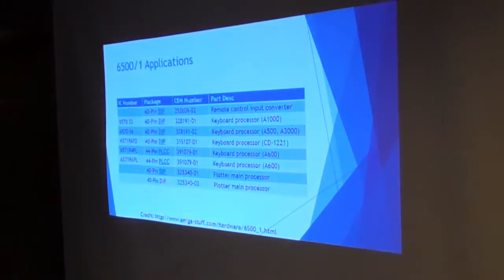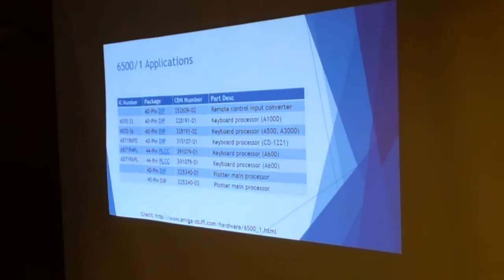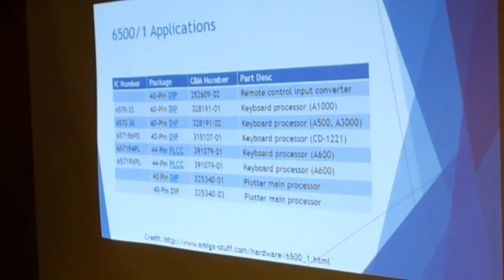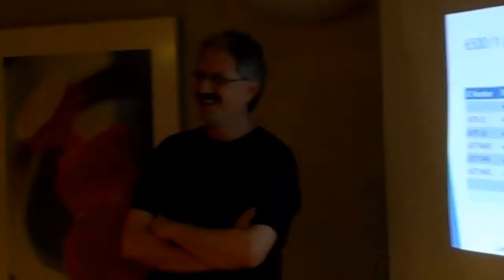Q: Are those all of the known devices that use this chip — is there a confirmed list from some Commodore document saying we use this in all of these only, or could there be others? A: Let me answer that with a question: do you know of anywhere else where Commodore gave a definitive list on anything? These are just ones we're reasonably sure constitute the complete list, but I would not want to bet a significant amount of cash on that.